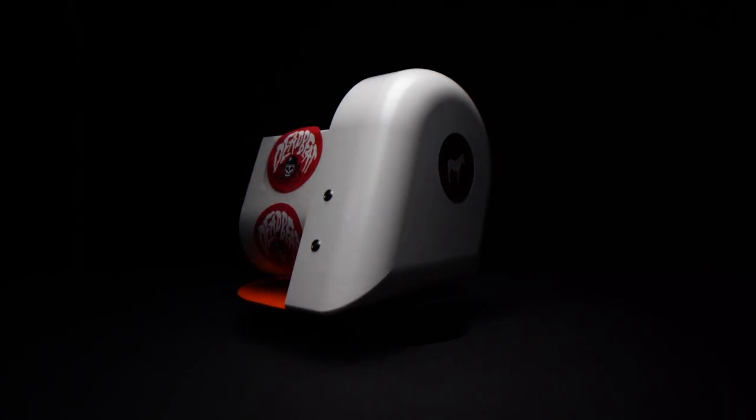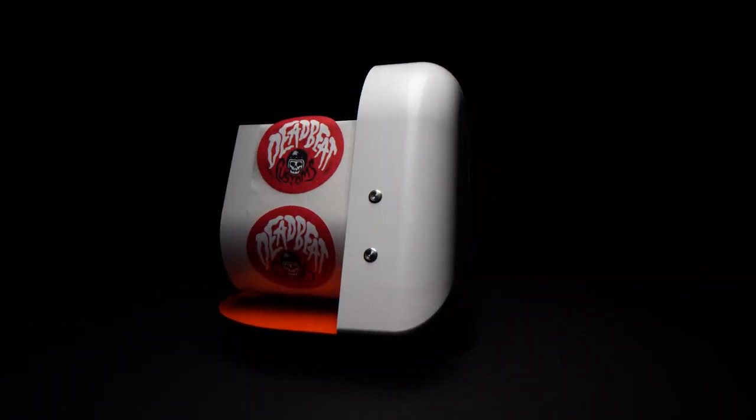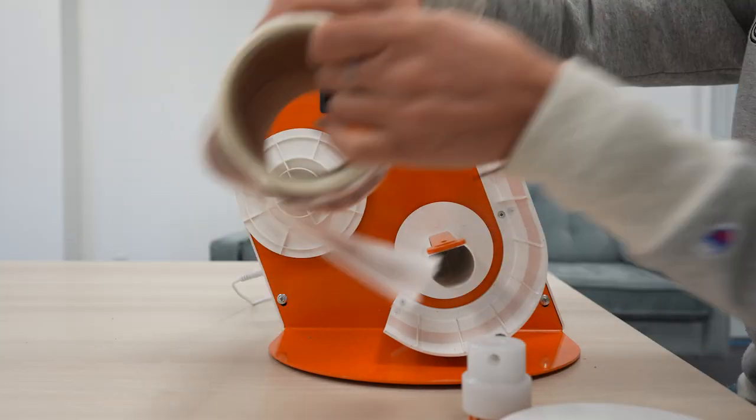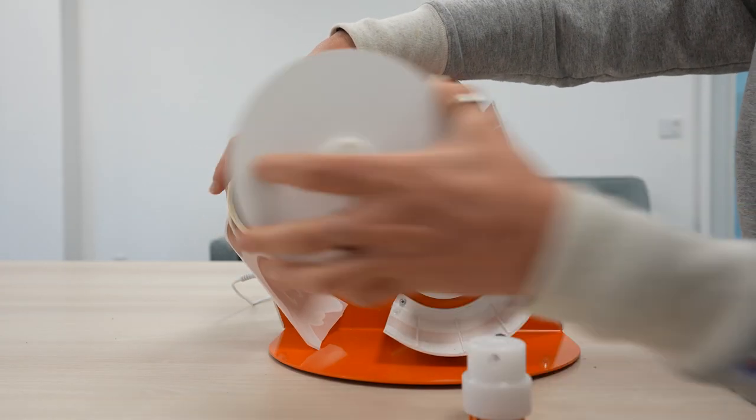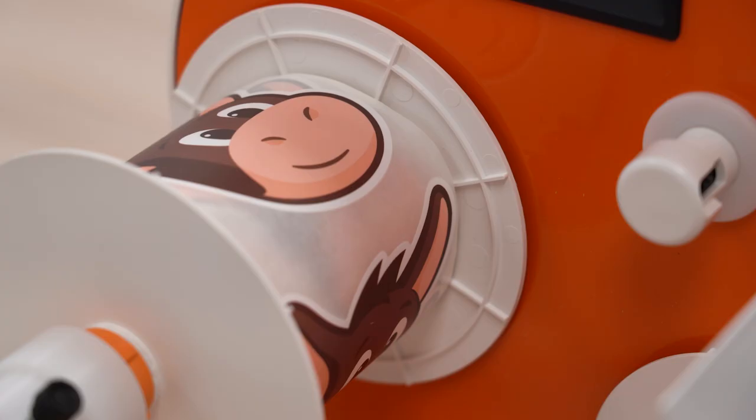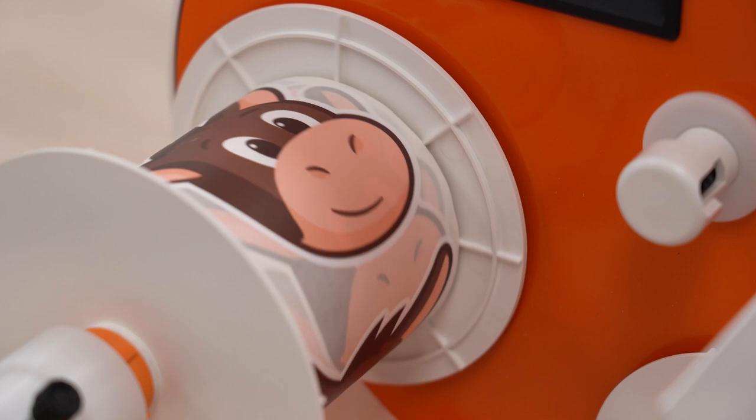Sticker Mule's label dispenser is easy to set up and use right away. To get started, remove the tensioner and the flange block and load your roll labels onto the main shaft and lock in place. Make sure the roll unwinds in a counterclockwise direction.